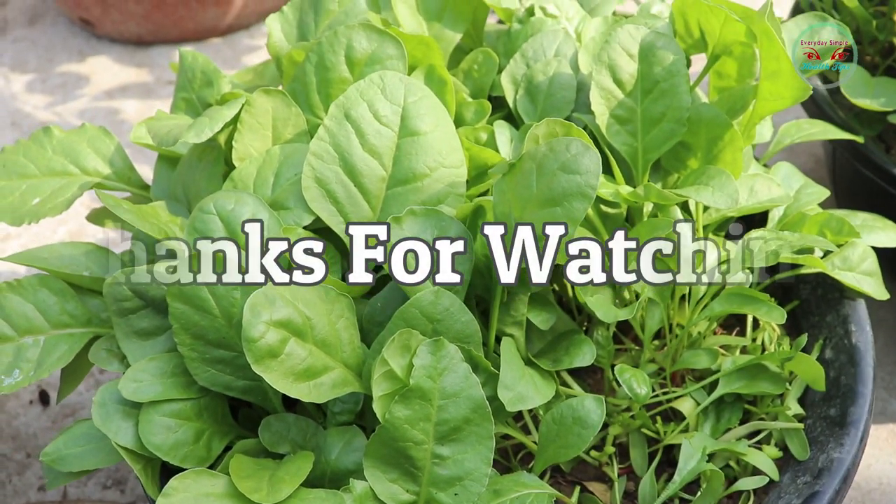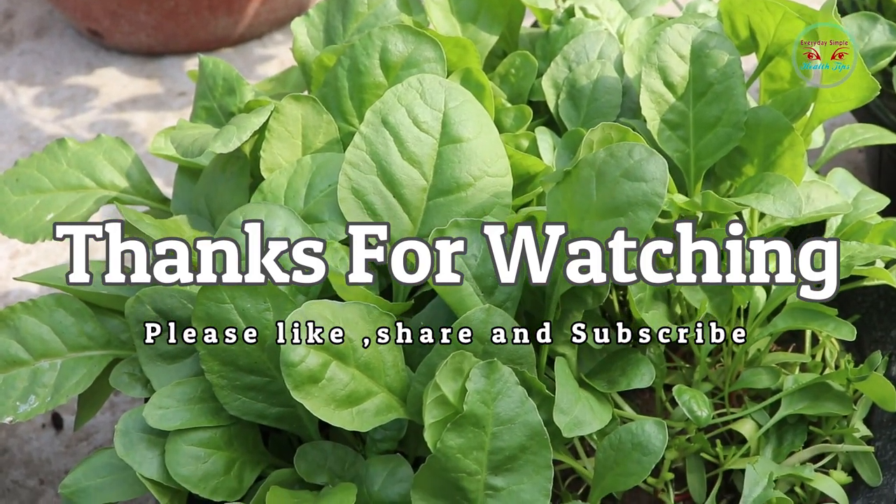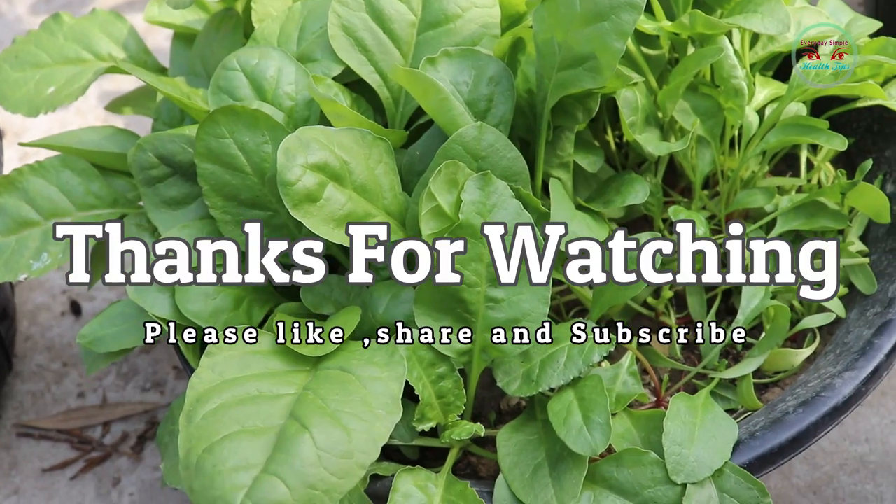So friends, that's it for today. Thank you so much for watching this video. Don't forget to hit the like button, comment down your questions, and subscribe to our channel. I will see you in the next video.